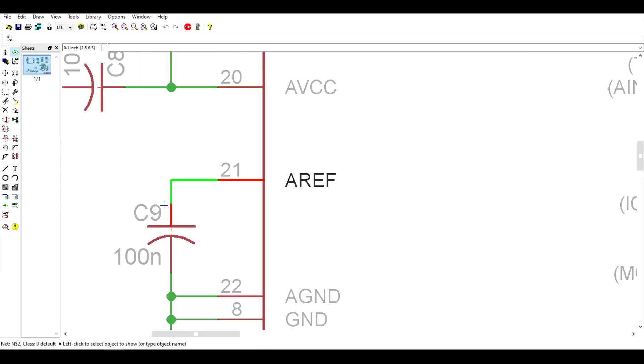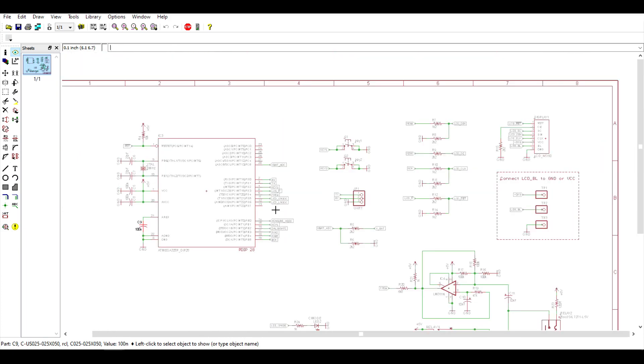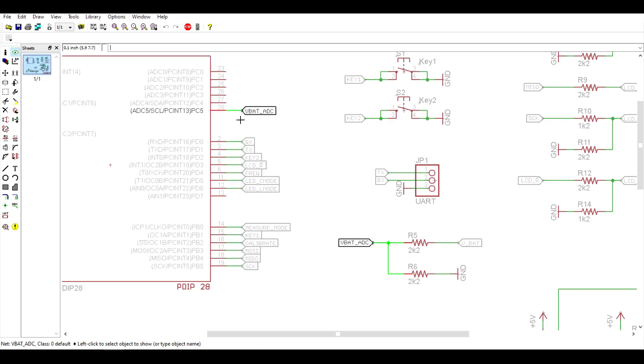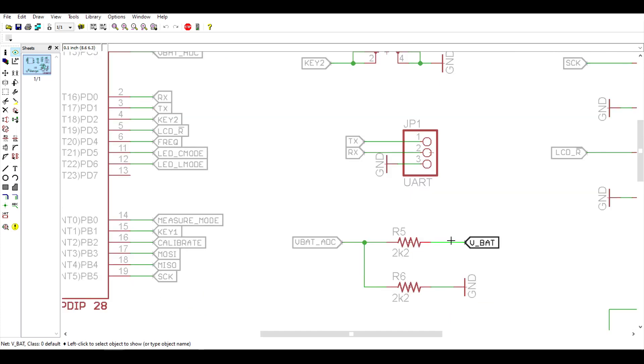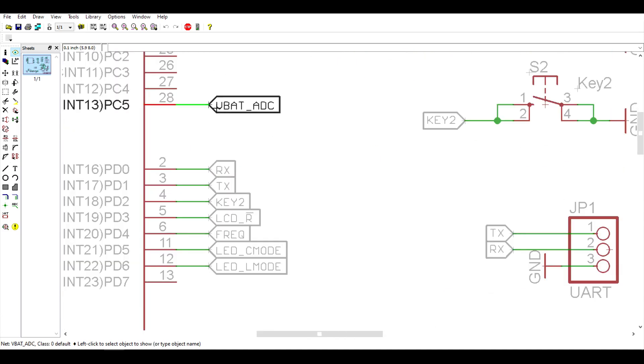The analog reference pin is tied to ground through this 100 nF capacitor. On the I/O side of the AVR, I'm using one ADC pin — analog-to-digital converter — to monitor the battery voltage, and we have this voltage divider here. Since these resistors have the same value, this voltage is exactly half the battery voltage — basically dividing by 2. So when the battery is fully charged, we're going to have 4.5 volts here, which is on the safe side — less than 5 volts.